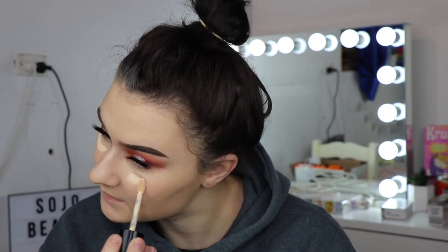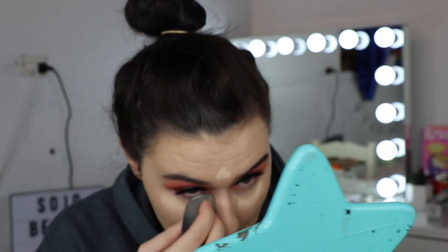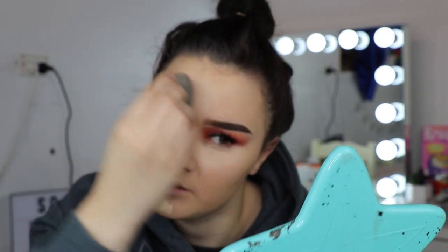For concealer today I'm going to take the Too Faced Born This Way multi-sculpting concealer. It's not really new anymore but it's new to me — I picked this up while I was in Brisbane and used it for the first time just a couple of days ago. It took me two months to use it! Mine is in the shade Swan, which I reckon would be a much better foundation shade for me actually.